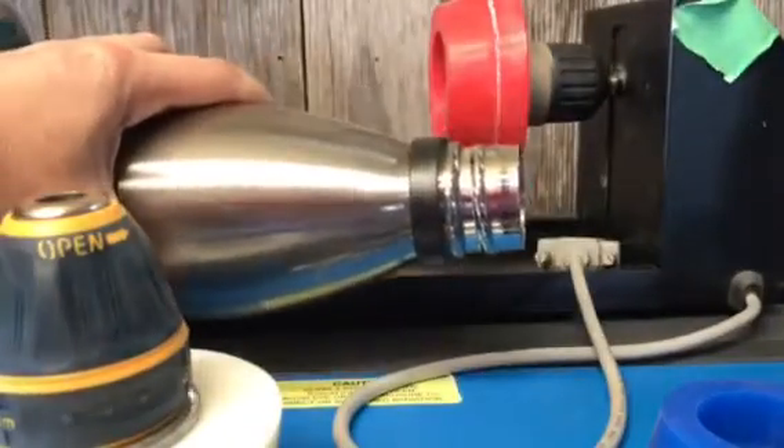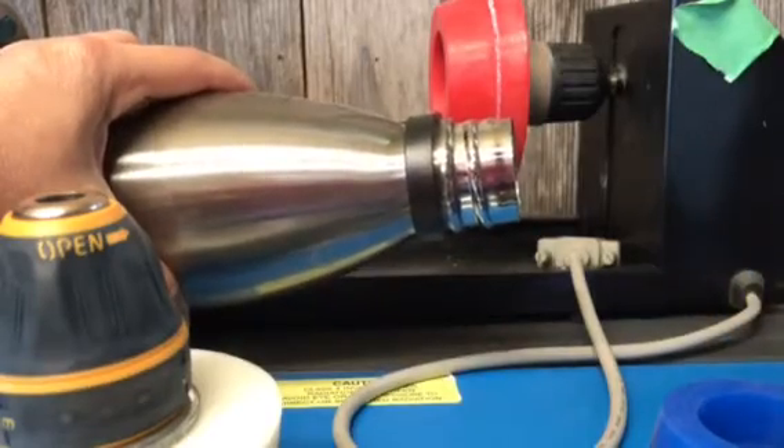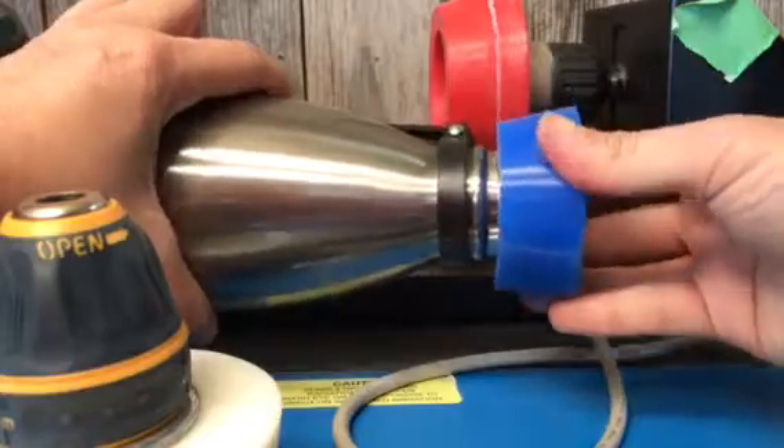The littlest bottle — I did not get a plug small enough to fit on there. I thought I did, but I didn't. But it just so happens that my second biggest plug that I showed you actually fits over the end very nicely.